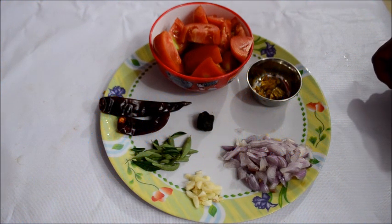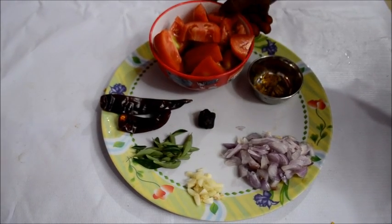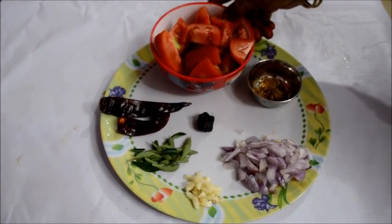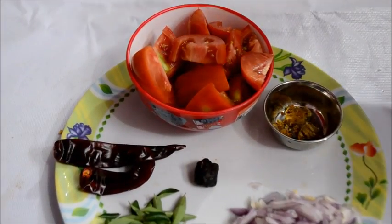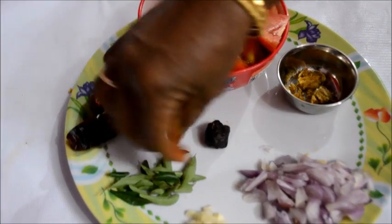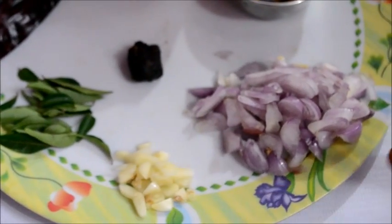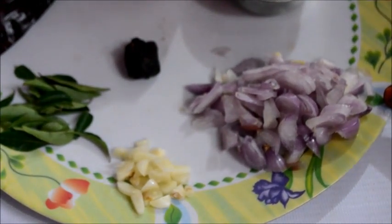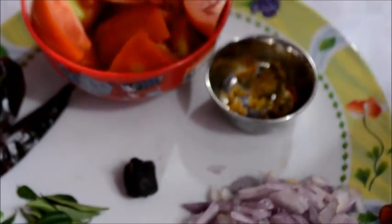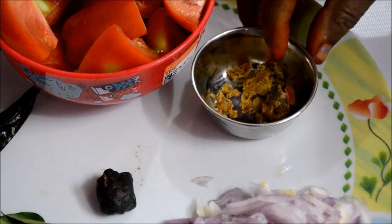Welcome to Nanjil Prema Samayal. I will take the pot of pepper — 3 pieces. This is a small skewer. This is a small size pulley. Then this is a small piece.